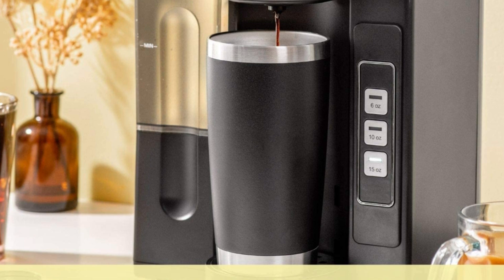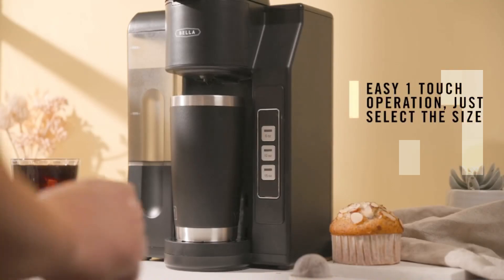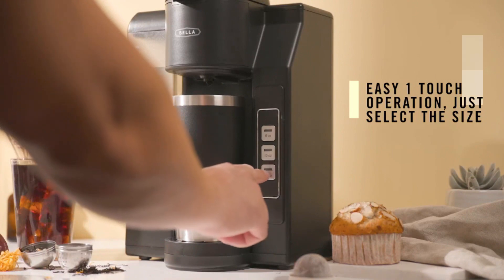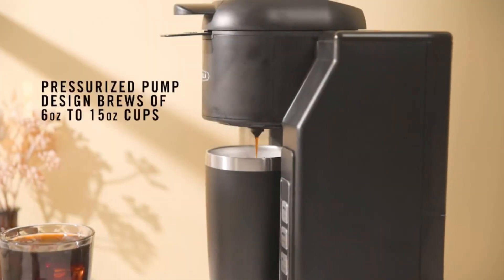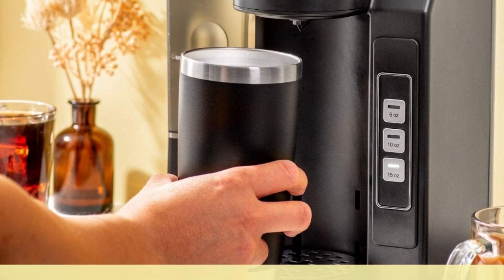Filter type: reusable. Make a cup of joe using K-cup pods or your own grounds using the reusable mesh filter. The dual brew function allows you to make coffee your way. Easy one-touch operation lets you select the size cup you want, from 6 ounces to 15 ounces.